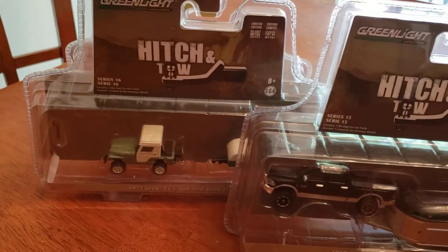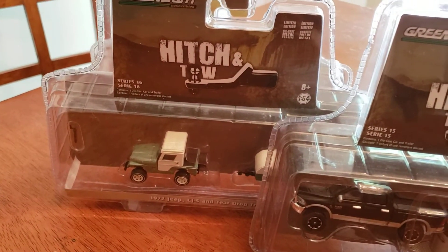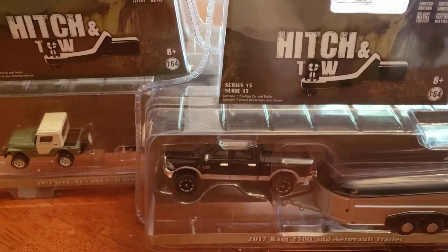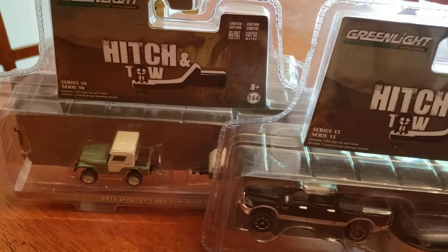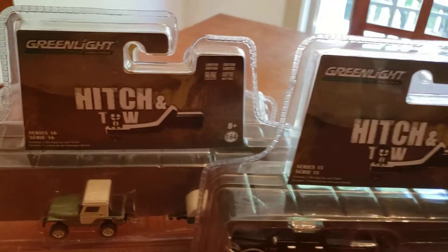The Hitch and Tow. This is just some of the Hitch and Tow that I have — I have most of my Hitch and Tow already upstairs in my cases, in my curio cabinet. I figured why not just jump right into this and see what we have first.